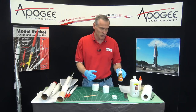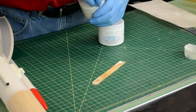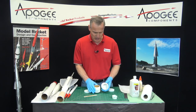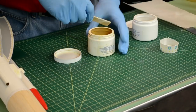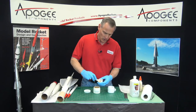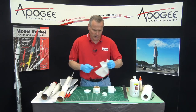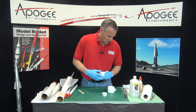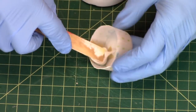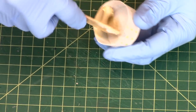Unfortunately my bottle of Gorilla Glue is hard as a rock since it's pretty old, so I'm going to go to my old standby: Rocketpoxy, which is a two-part paste epoxy. This is the B side, this is the A side. I've got a little mixing cup here — you take an equal glob of each, put it in the container and wipe it off so you don't contaminate the other container. That looks about the same, then just mix it together until you get a consistent color.